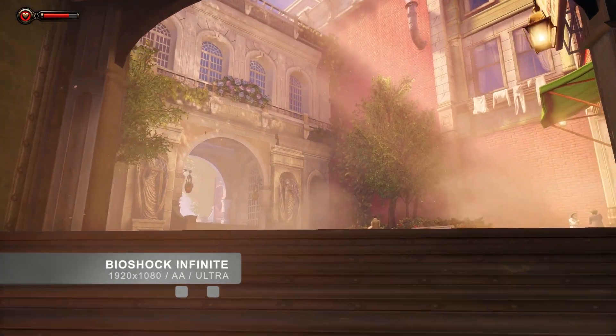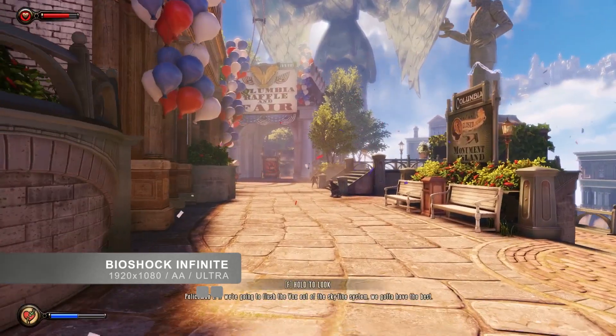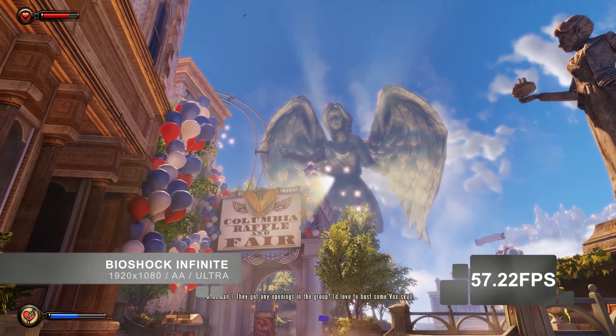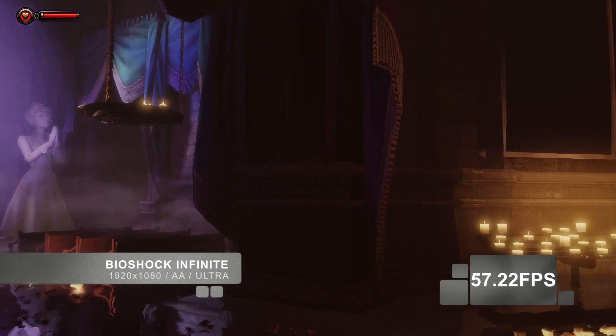Now let's look at some performance. I am running the recently released Bioshock Infinite, and at 1920x1080 resolution with all settings set to ultra, including anti-aliasing, I am getting an average of 57.22 frames per second. This is an excellent result.